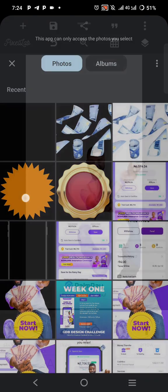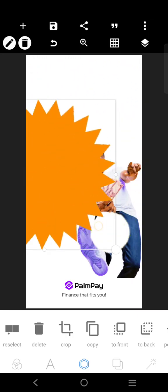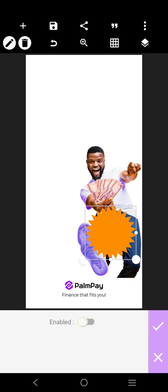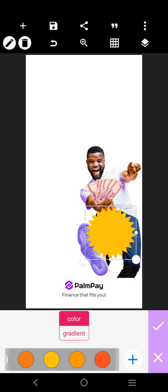We're going to put this here — let's use this one. We're going to put it there and just make it cover very well. The color is going to be a deep yellow color like this.